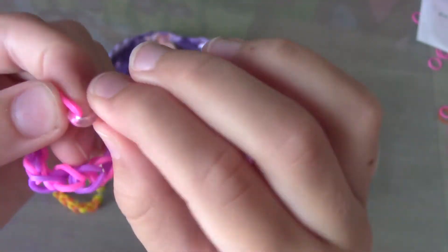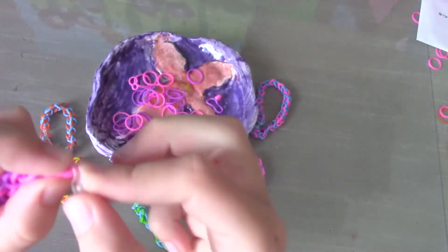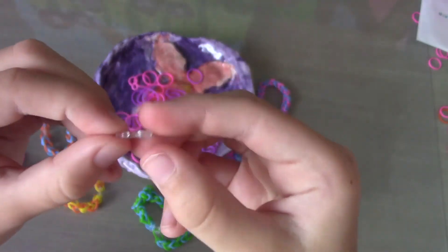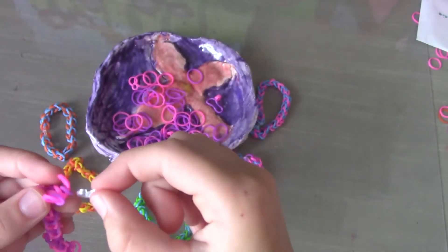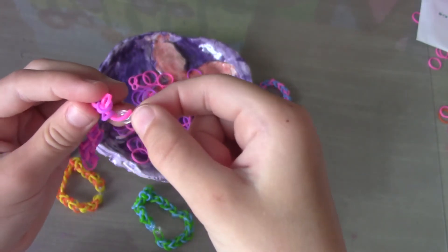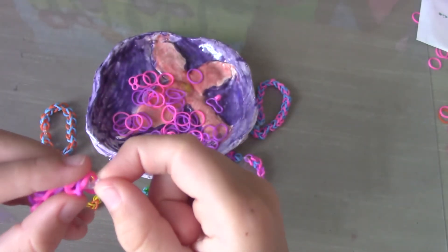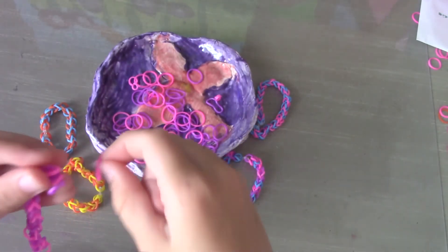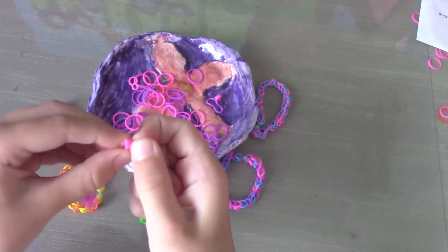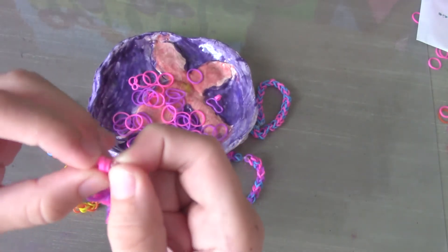I'm going to take this off and show you. This is an S-clip, and this will hold your bracelet together. Once you're done with your bracelet, take it off your finger, then take the S-clip and put it in one of the loops, and then put it in the other loop. Make sure you've gotten both of them in, and slide them in to make sure they're all in the S.